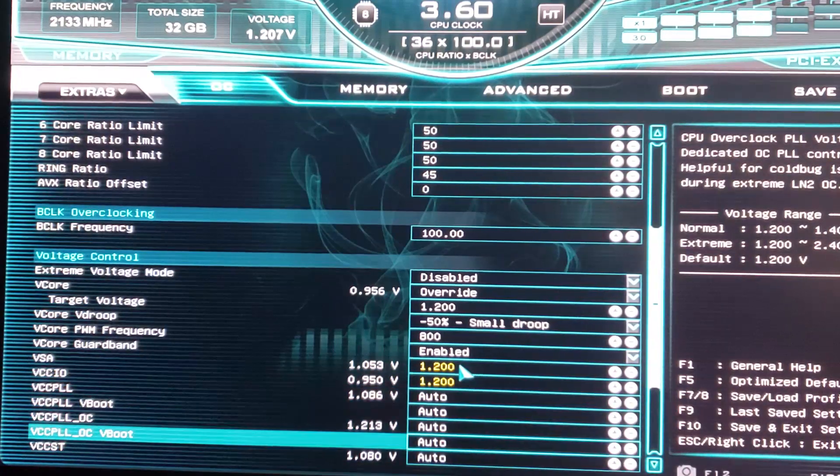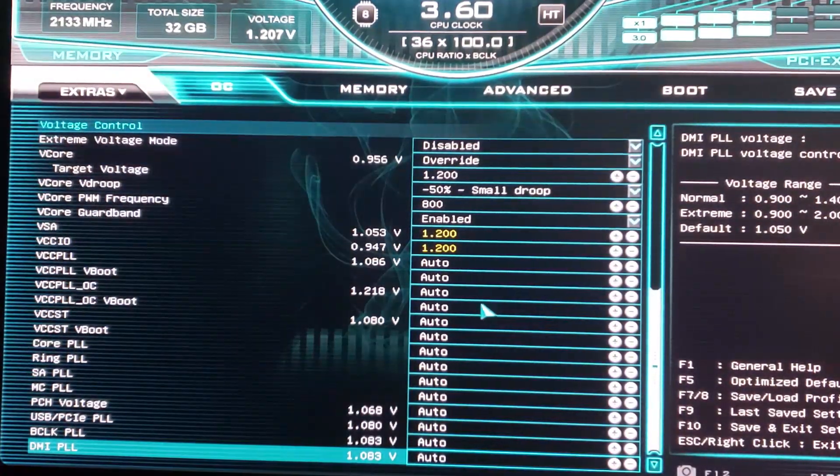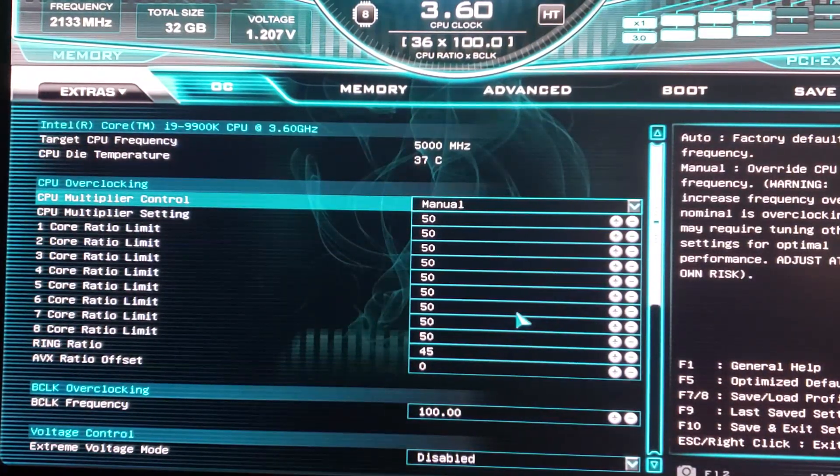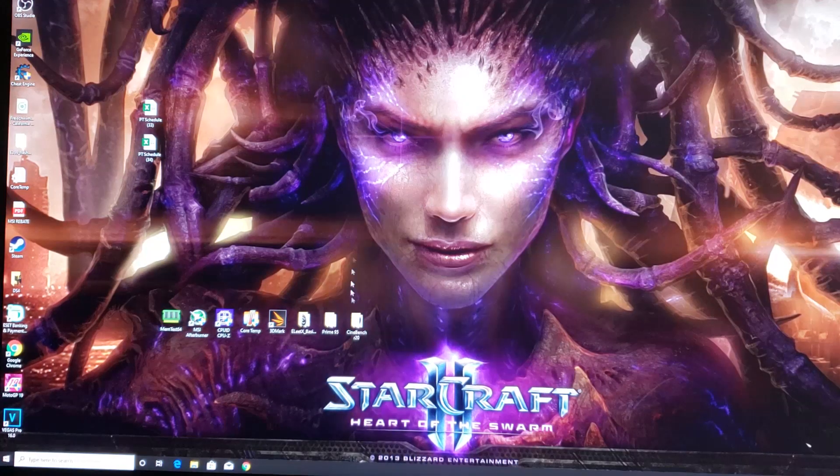Even 1.35 is okay for daily use on system agent; let's put it at 1.2 for now, and same with VCCIO. The bottom voltages you can set manually to lock them in at 1.1, but I usually just leave them alone. We're not doing anything with the RAM right now — this is just for CPU. So let's hit F10, save and reset, then boot into Windows and hit it with Prime95 to see what kind of heat we generate.